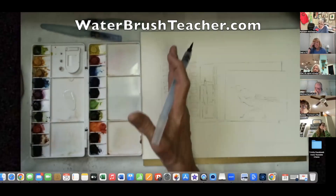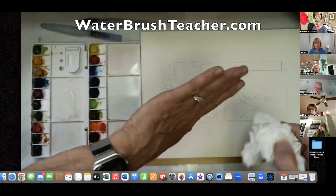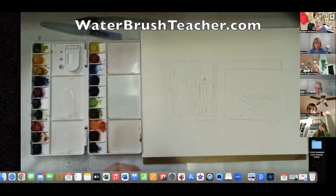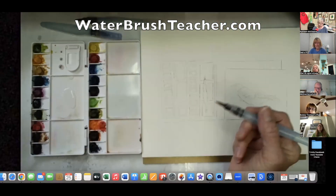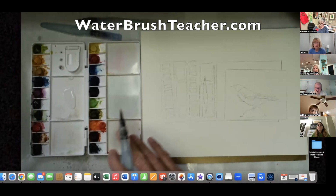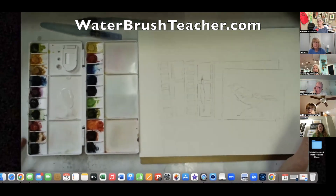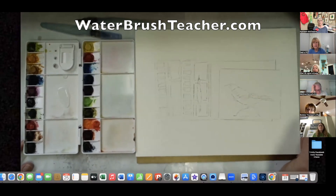We're going to start on the left side of the palette, starting at the top so we can keep the side of our hand out of the paint. Whether you're left-handed or right-handed, we're not going to judge anybody by what colors are where.